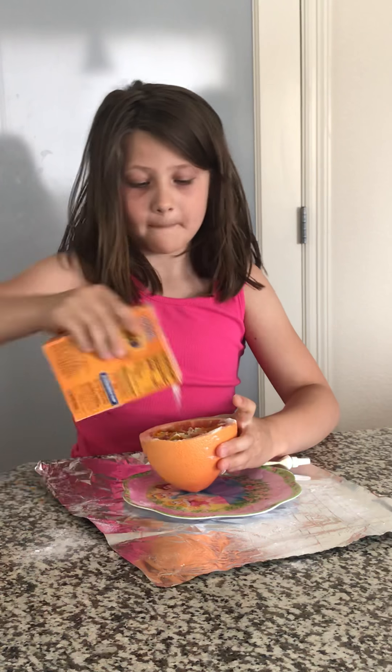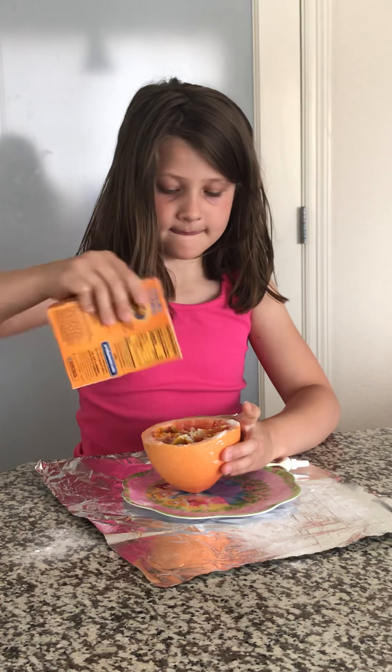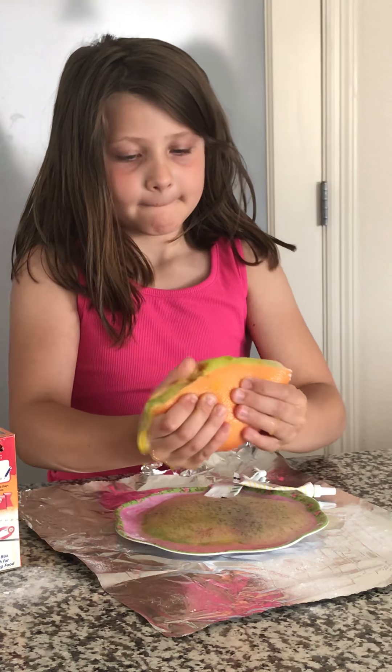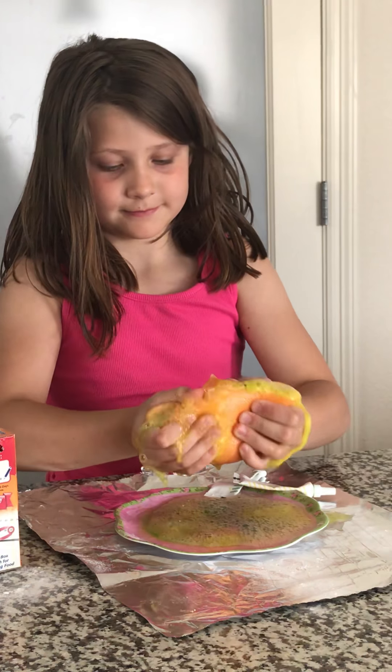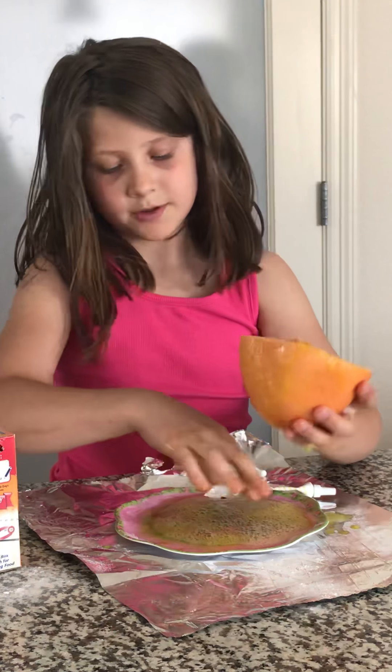It's kind of working. Okay, let's see if this will work — I'm going to squeeze it. Oh my gosh. See the color? I really like the color. It's really pretty. It's really pretty on this plate too.